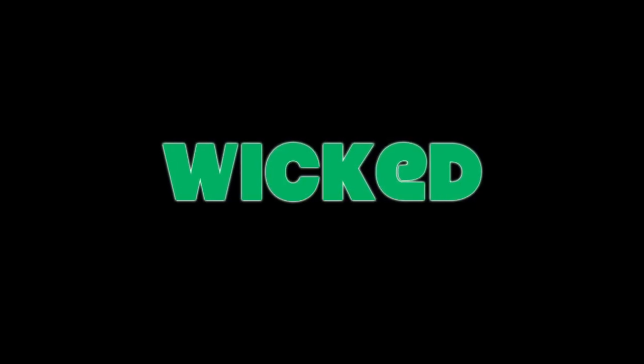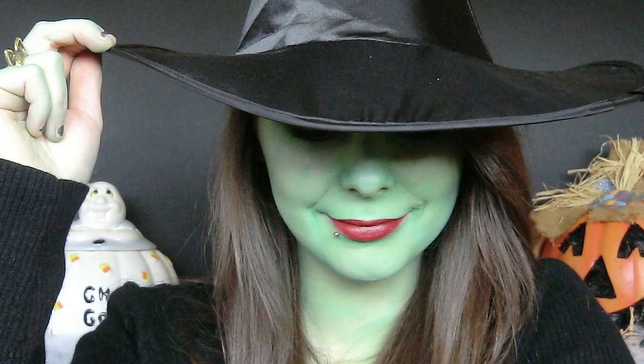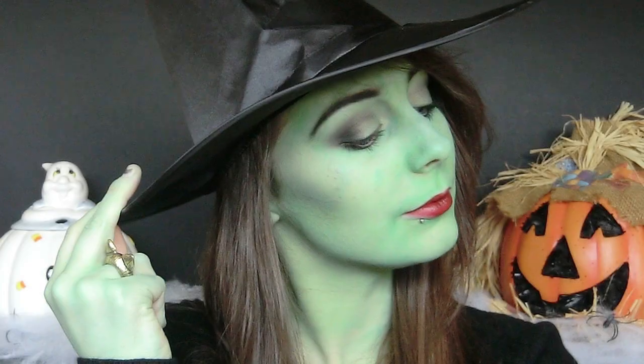Hey everyone, so today I'm going to show you how you can create Elphaba's makeup from the musical Wicked. I'm going to show you the promotional poster makeup and I'm also going to show you how to do the Broadway rendition as well. If you'd like to see how I created these looks then just keep watching.